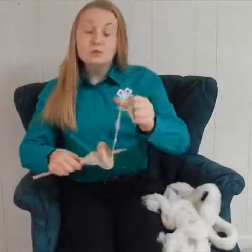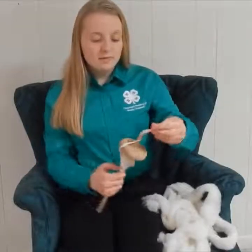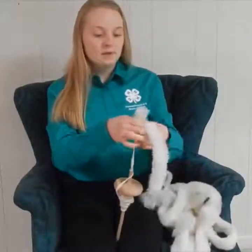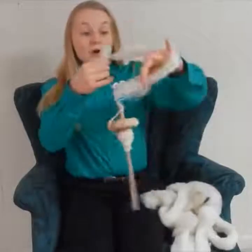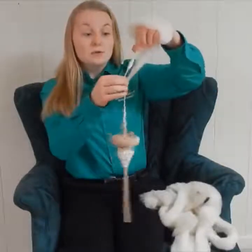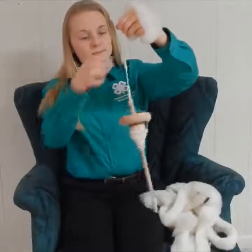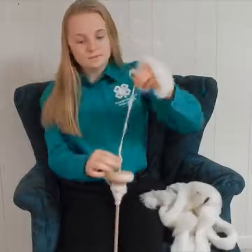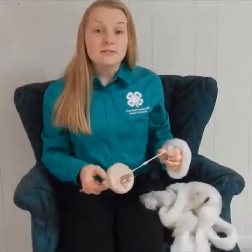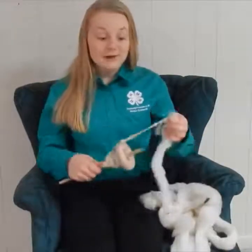Drop spindling — it is best to use roving, but you can also use raw fiber as well. Using roving just creates an easier product to work with, but working with raw fiber is perfectly fine. We are creating yarn by drop spindling; this is just one of the ways you can create yarn. You can also use a spinning wheel as well. You can even use a dowel rod and an old DVD to create your own drop spindle by attaching a hook at the top. Drop spindling is a great way to get started into fiber arts.